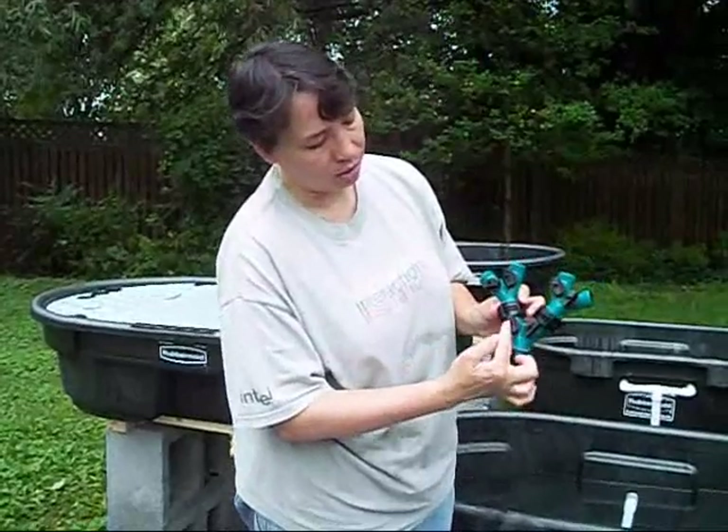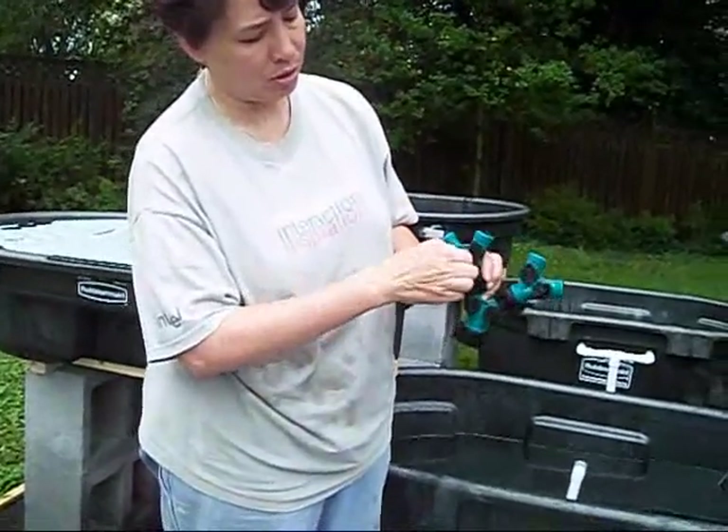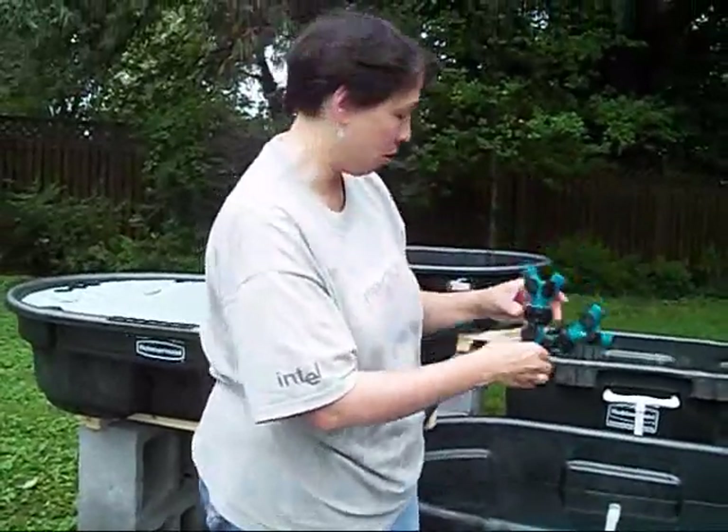I've adjusted these two so that they're fully open, and then what I'll be able to do is turn each one of these going to each of my four grow beds so that I get the proper flow rate into each of those.